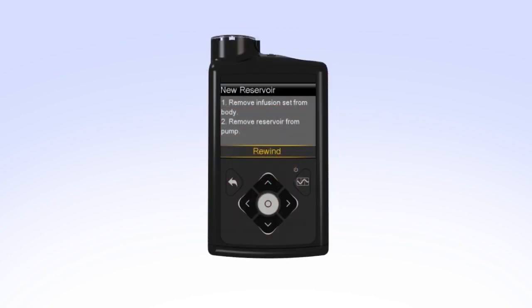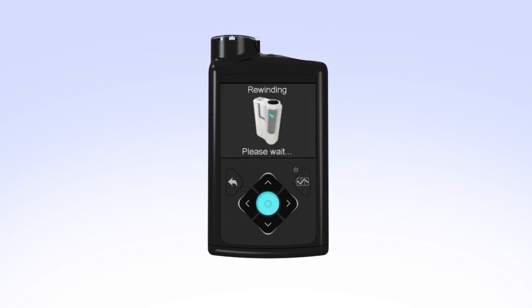In order to make room for a newly filled reservoir, the piston inside the pump will need to be moved back to its starting position. To rewind the piston, select Rewind. The rewinding screen will appear while the piston rewinds. Once the piston is rewound, Rewind Complete will appear on the screen.